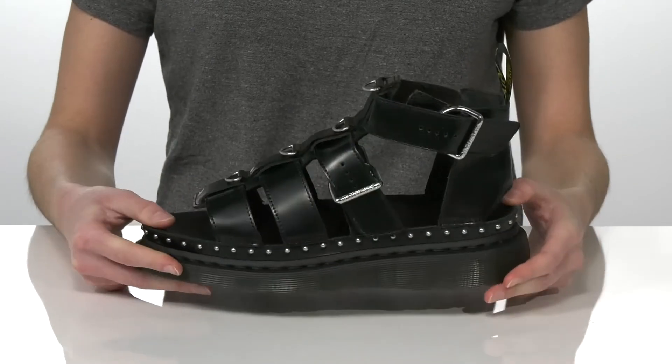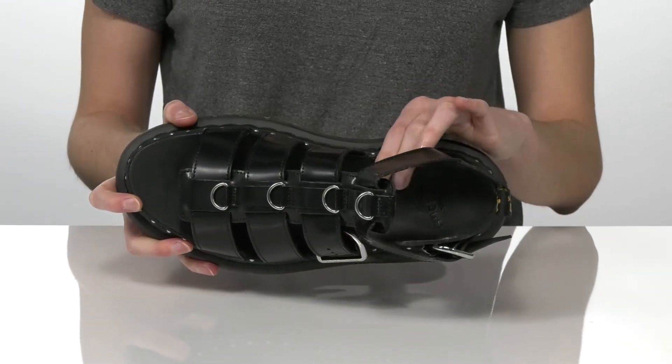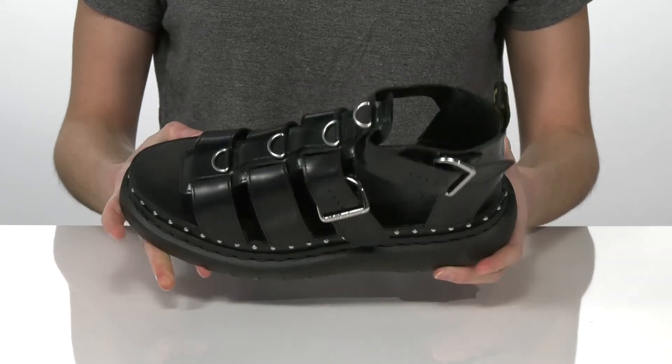Inside has a smooth lining and a padded footbed with a contoured shape to support your arches.